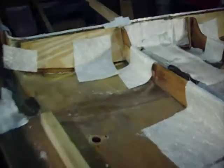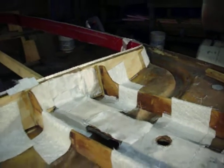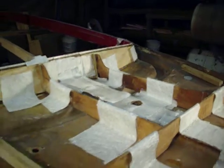The areas here — I took out the old boards that were on both sides. The old ply, three-eighth ply, and put in some new three-eighth ply.